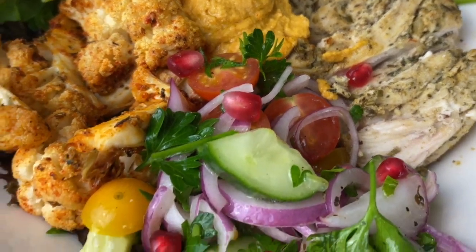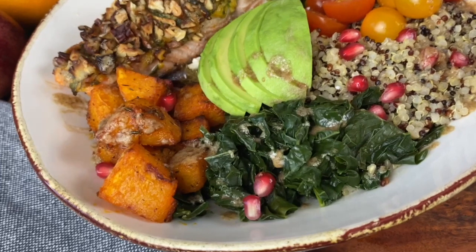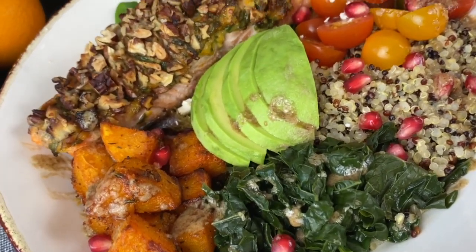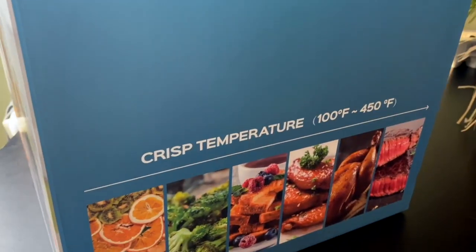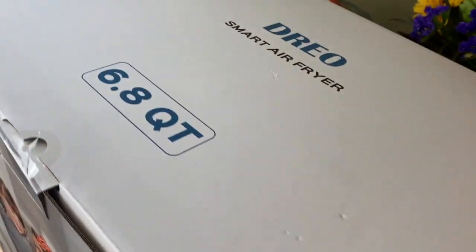Hey y'all, welcome! Today I'm going to be showing you how to make two super flavorful and nourishing balanced bowls — one with chicken and another with a pecan-crusted salmon — and this is all going to come together in 30 minutes or less, all thanks to our sponsor today, Drio, who provided me with this 6.8-quart air fryer.